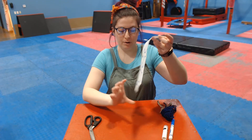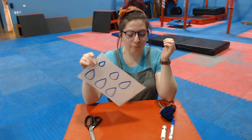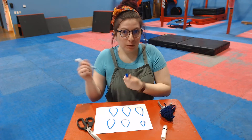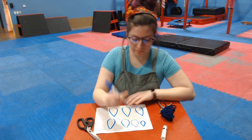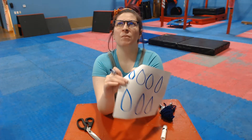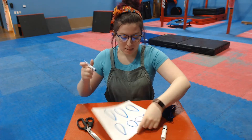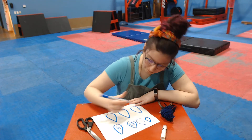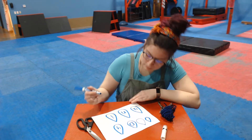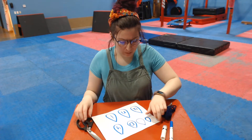Now we're gonna switch to our other paper. I already drew my raindrops. You might need a mom or dad to help draw your raindrops so that you have one for every letter of your name. The way you draw a raindrop is you start at the top, go down and around and back up — it's almost like a round triangle or a pear. It's got a point at the top and very round on the bottom. Then you're gonna write your name — so I write Misty Dyani: D-Y-A-N-I — one letter in each raindrop. Some friends are gonna have a lot of raindrops, some a little. That's okay.